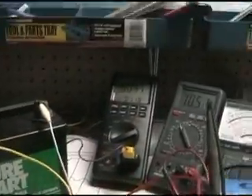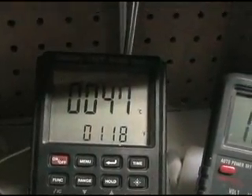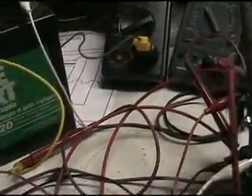So that's really about it for what I'm going to show. Let's take the reading of the temperature again before we stop it — 47 degrees, 118 Fahrenheit. So it's getting pretty warm.